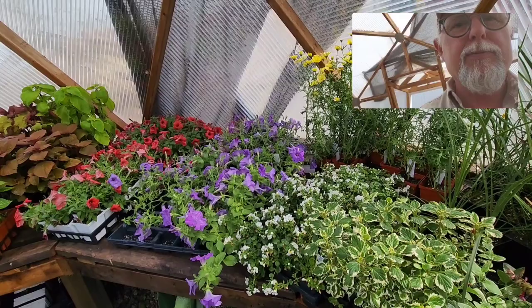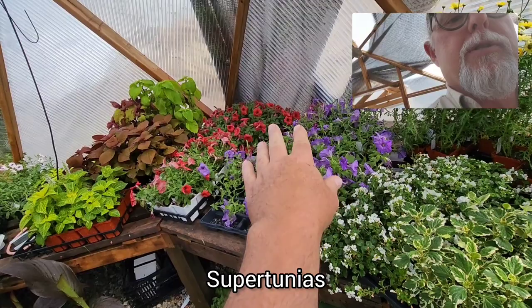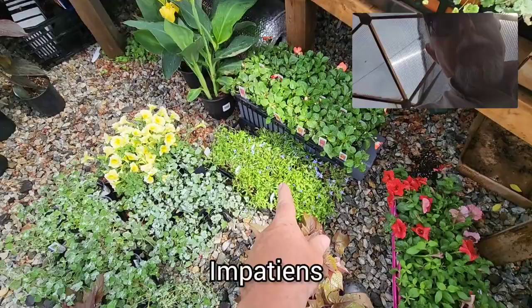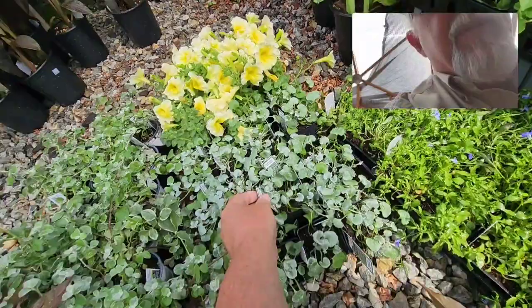Then we have the supertunias — we'll have sort of the blue colors and the reds, and a lot more than that. Some more shade plants: the impatiens, lobelia — I mentioned that. Tritoma is another one that's more of a sun plant.